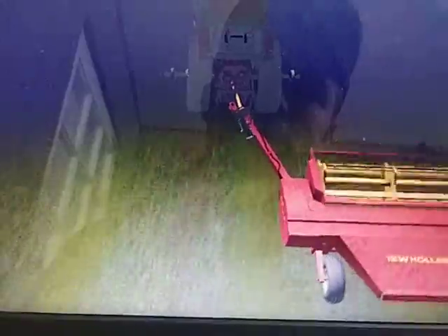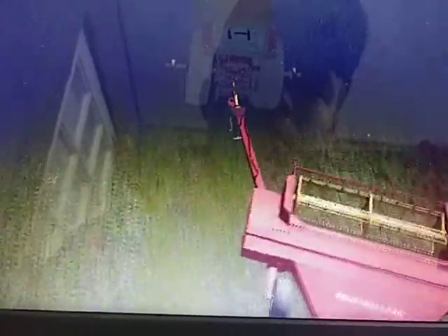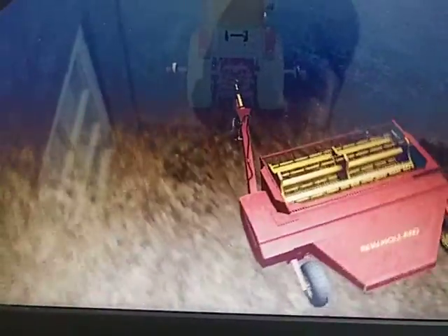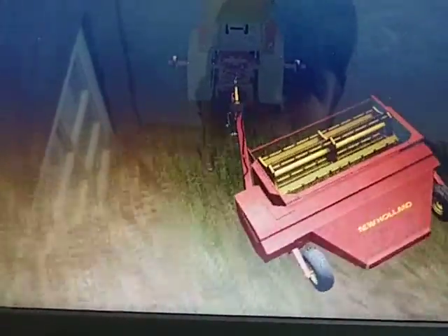The only thing I don't like about this mower so far is there's not a lot you can do. Once you turn it off it's off — you can't pick it up like you can with the John Deere.